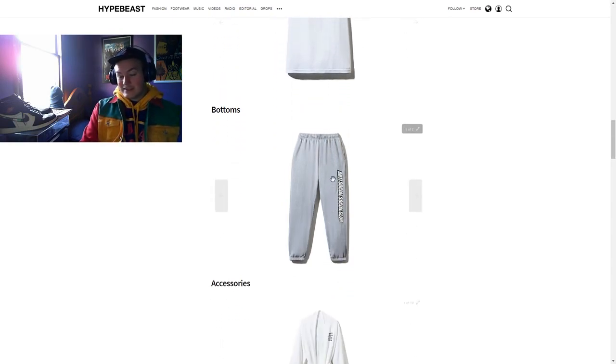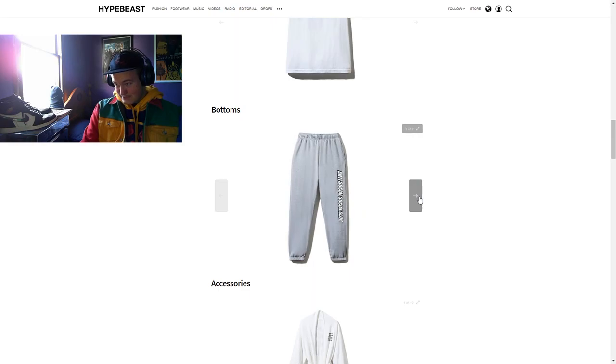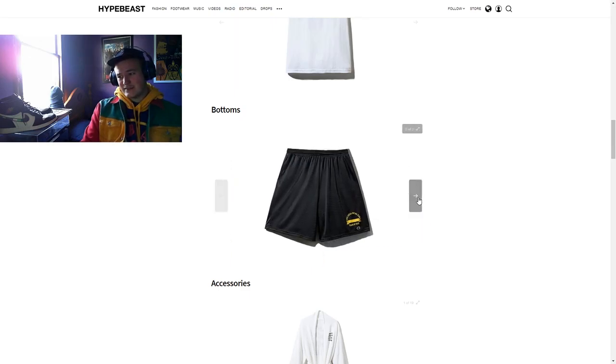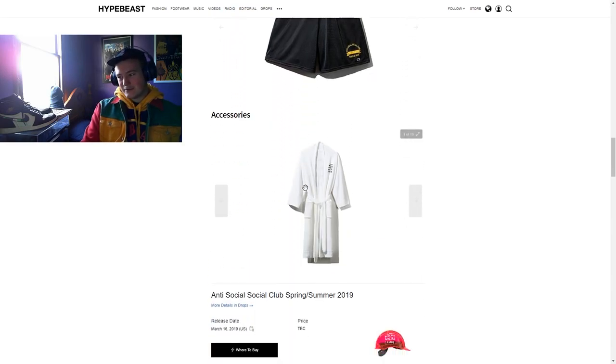Down to bottoms. I've only got two options. We've got the sweatpants — sort of feeling it, sort of not. The logo is kind of in a weird place, and because the brand name is so long, it on some sweatpants is kind of weird. And the shorts — I can see people making the whole kit of the shorts and the top. I can respect that, but I'm not a huge shorts guy, so probably not for me.